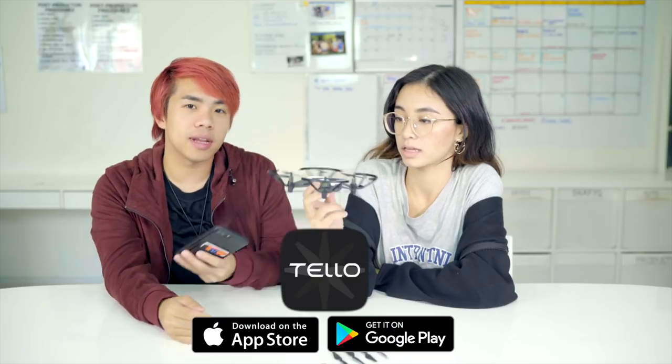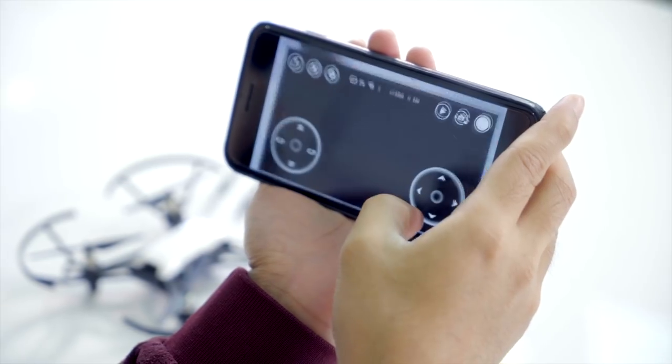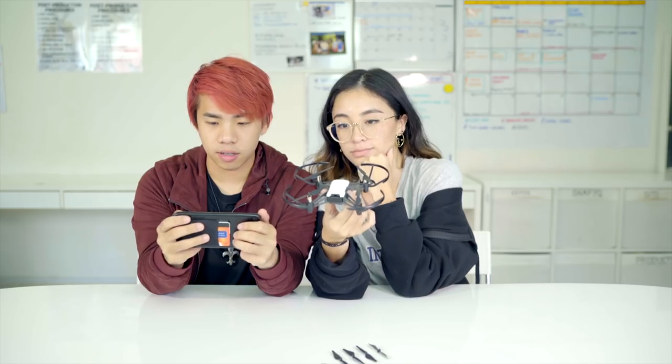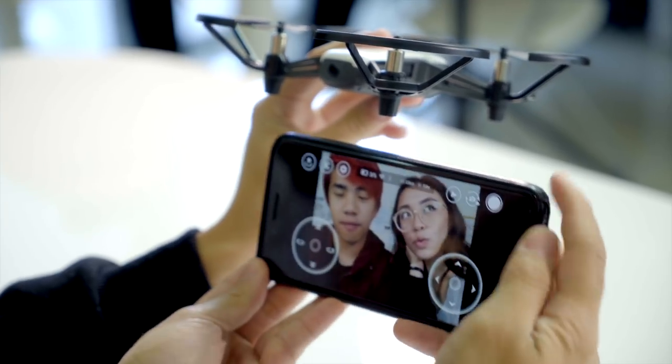We're going to download the app now. It's not a DJI app — it's a separate Tello app. We have successfully connected the Tello app to the drone and we can take photos like this.